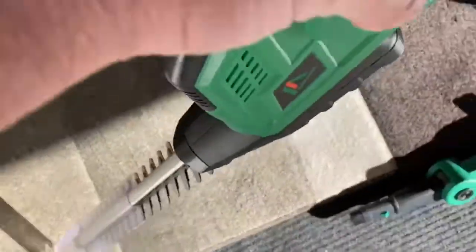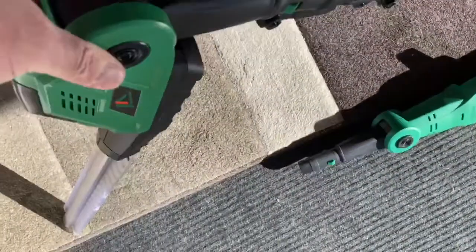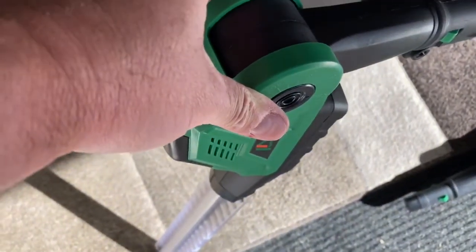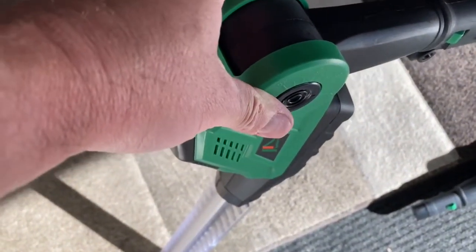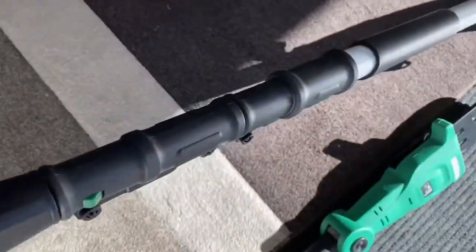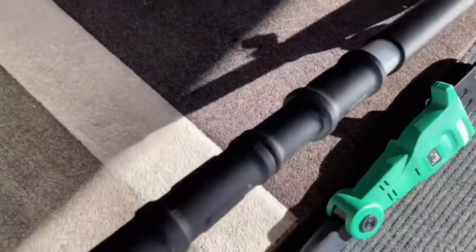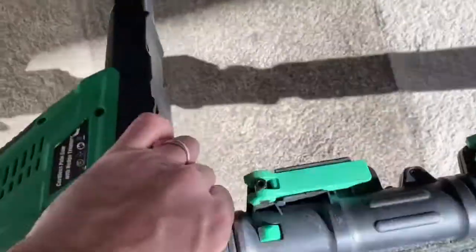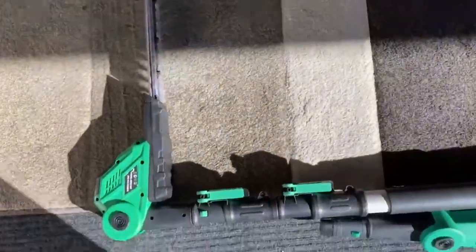This head swivels down for different angles, which is awesome because I'm going to be trimming a probably nine or ten foot bush this morning on top of it. This is a great feature because I want to just trim the top part — I've got the sides already, so it's great that it's got an angle on it.